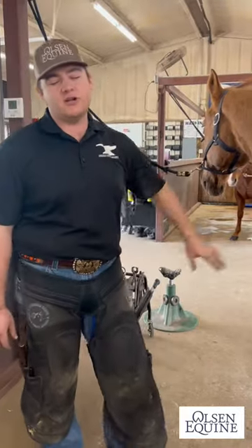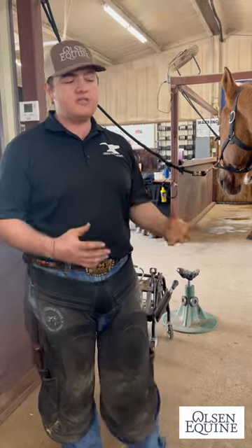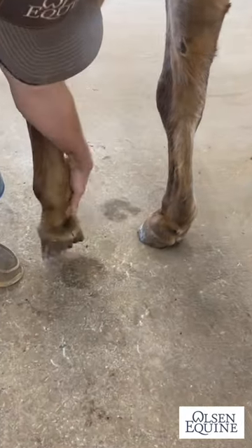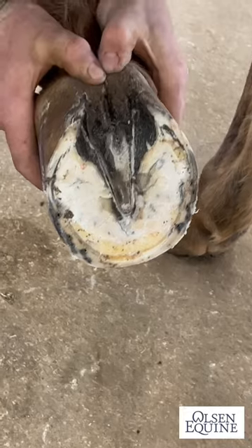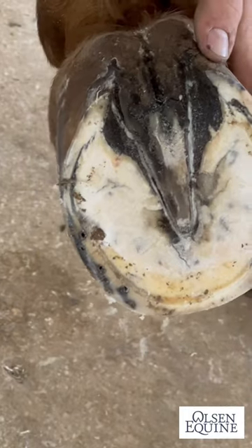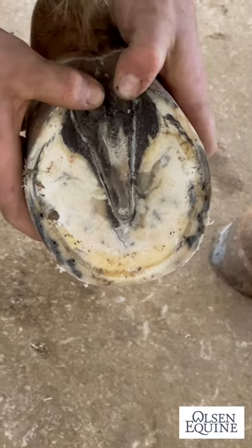So right here we got a horse that's been on our schedule for a while, and anytime it rains or gets moisture we're always fighting thrush with him. One good way to tell how deep it goes and how severe it is, is when I push at the back of the heel balls here he's sensitive and he tries to jerk his foot. I can see that the thrush is going all the way down in there.